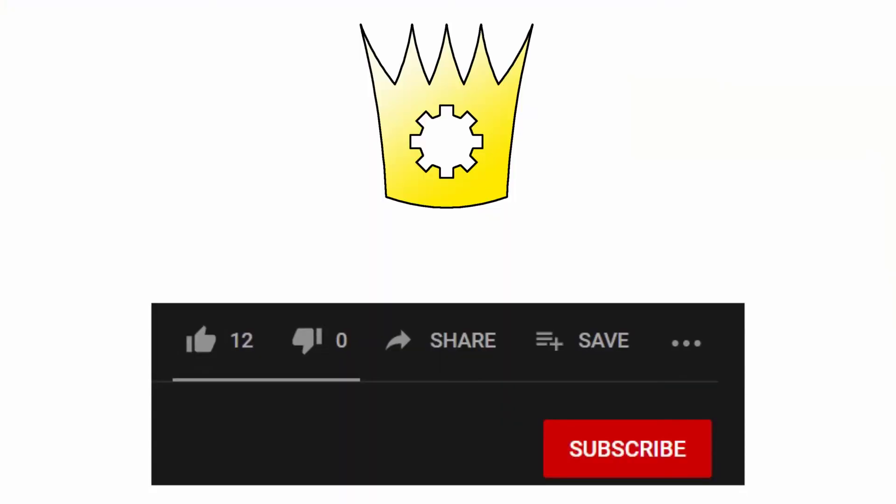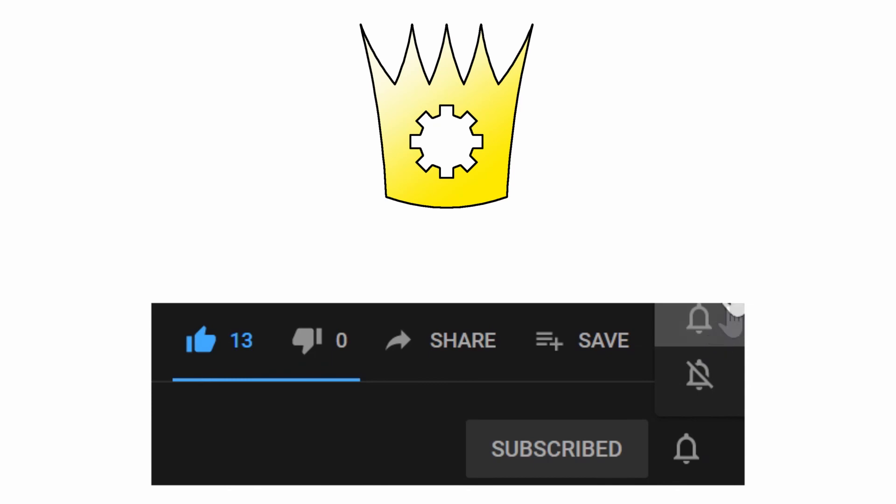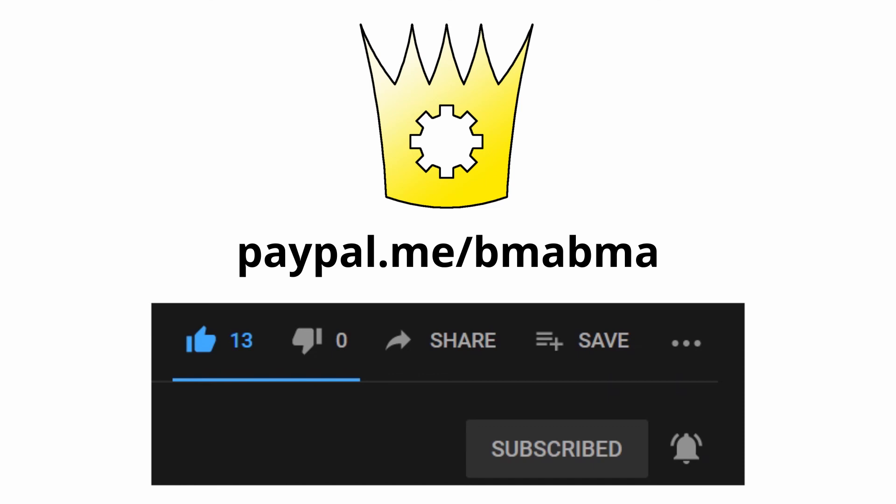If you liked the video, click thumbs up and subscribe to receive notifications for new videos. If you want to support me, you can send donations via PayPal at paypal.me/bma. Thank you.